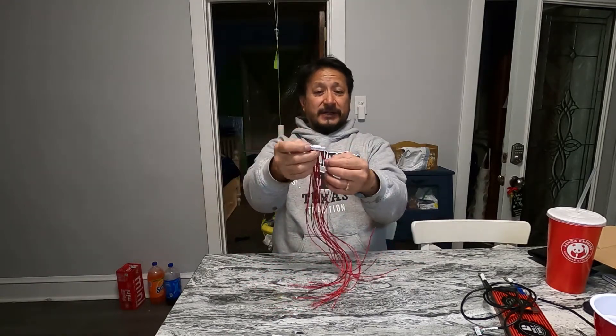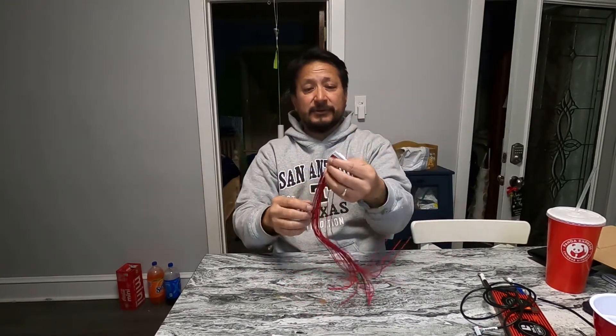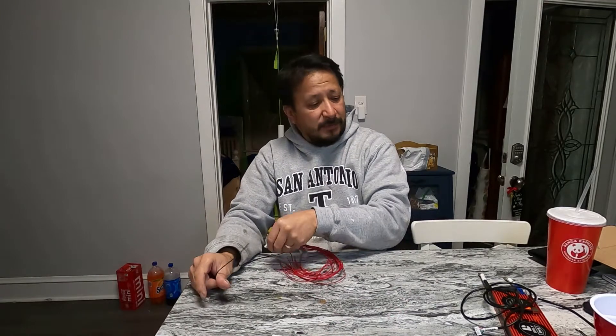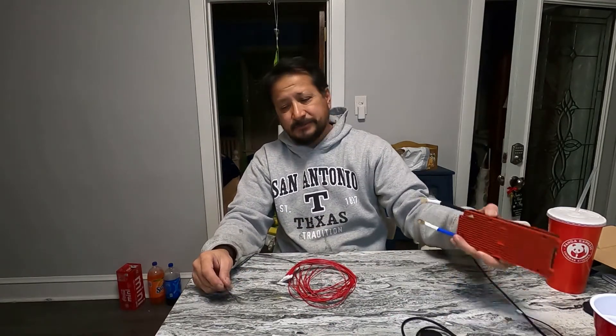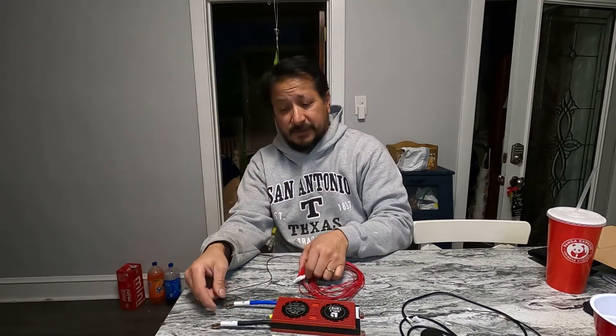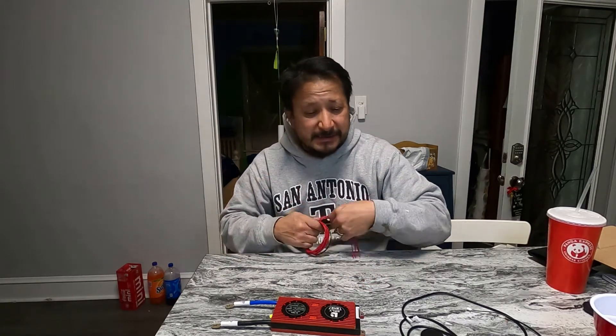If this BMS is mounted to the battery, these leads may actually be long enough to reach my cells — I may not need any adapters. Your negative goes to the main negative of the battery pack, which also connects into the main negative here. Then your main negative goes out to your system, and all the positive leads go to each positive on the battery pack.